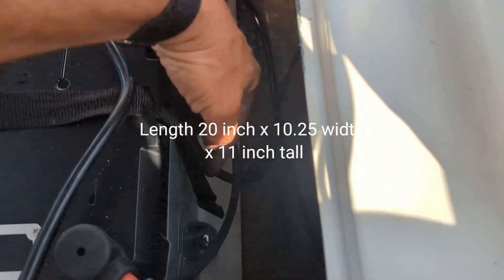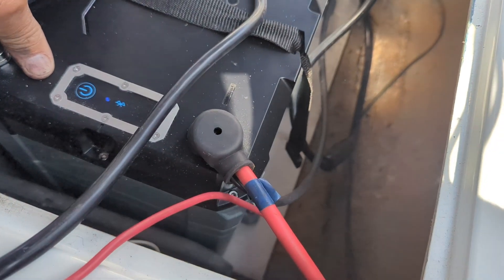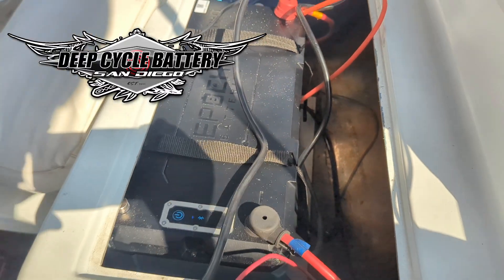It's got feet so we can screw them down for security. It also has an on/off switch so we can power down the battery when the customer leaves town. Hope that helps — you guys have a good day!